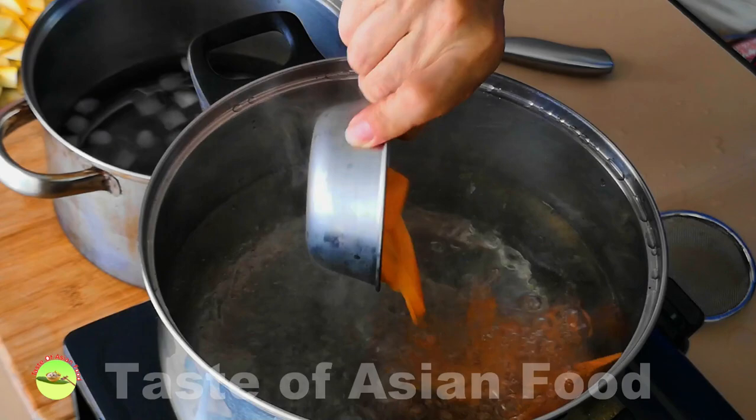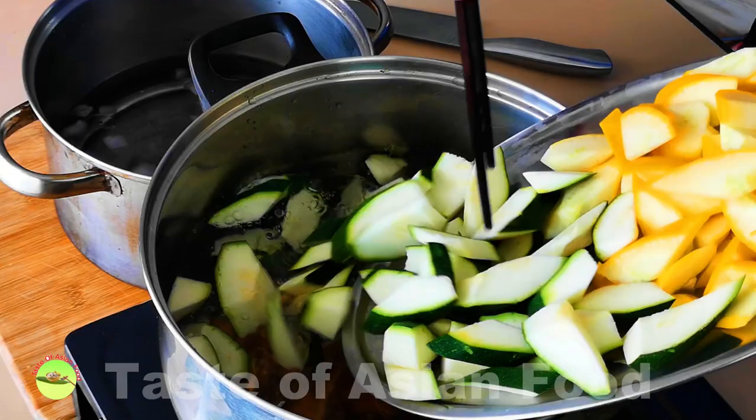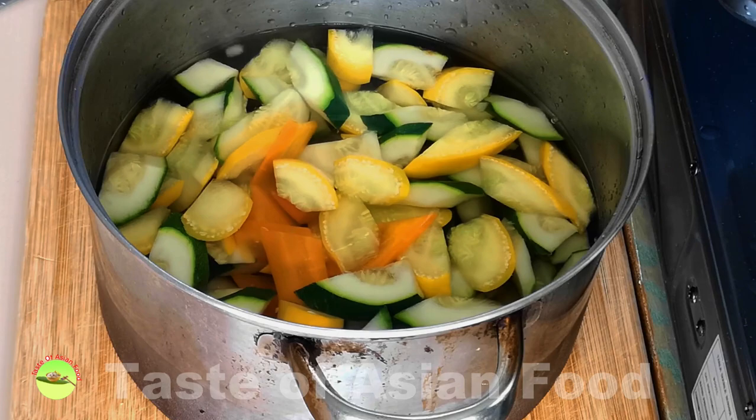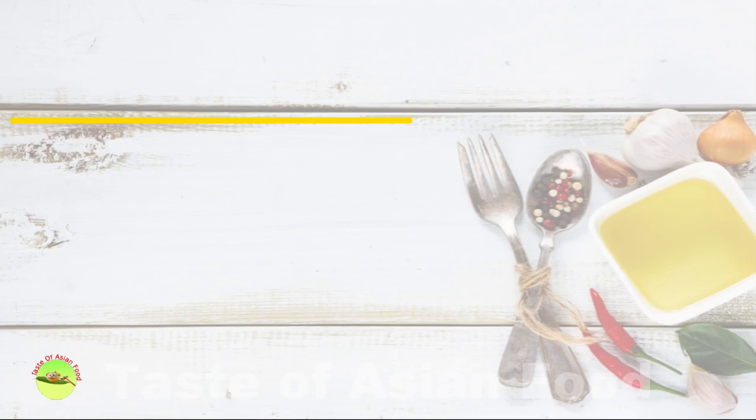Not everyone blanches the zucchini and carrot before stir-frying. In fact, you can stir-fry both a little longer and the vegetables will eventually become soft and tender. But I like to blanch the zucchini because it becomes more crunchy and the color is brighter when you blanch it and shock it with cold water. Blanch the vegetables for about one minute or until it returns to a boil, then pour them into cold water to stop cooking immediately.